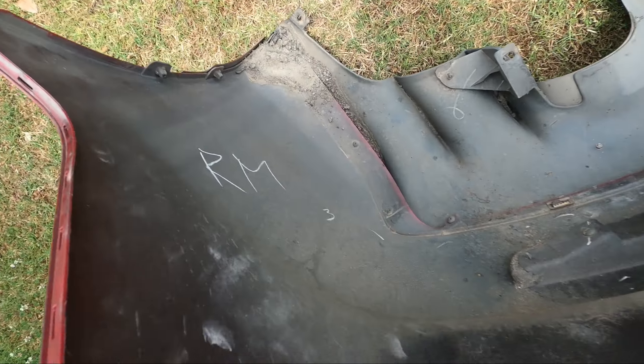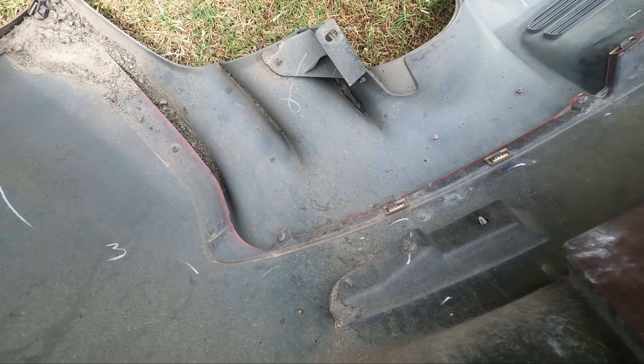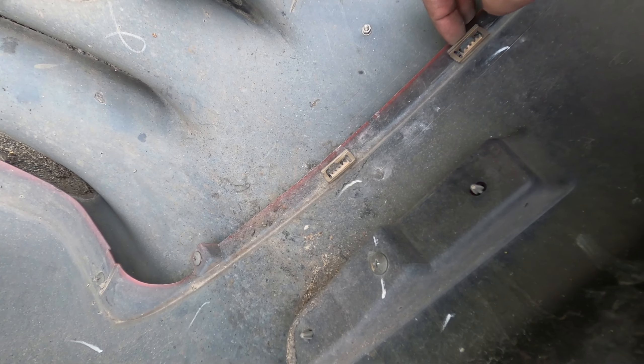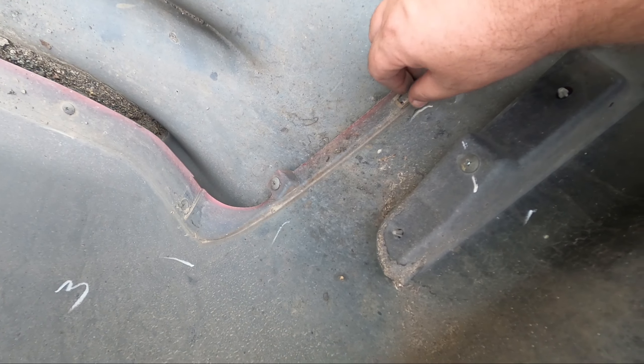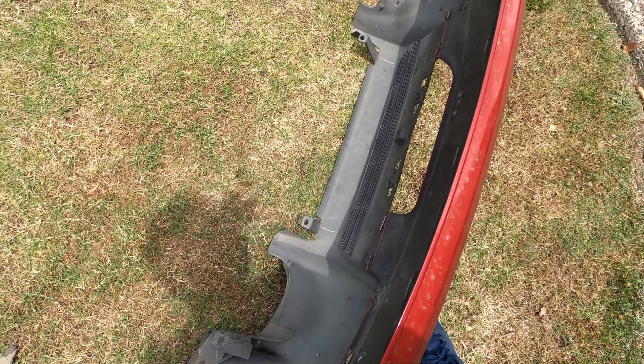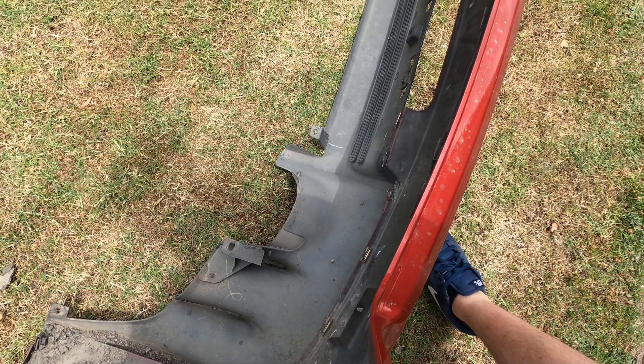Now we have to work out how we take this diffuser off. Unfortunately it's got my least favorite clips ever - I absolutely hate them, can never get them off without damaging them. I'm not sure what we're going to do there, but we'll start trying to work out exactly how we get that off, separate from the bumper.